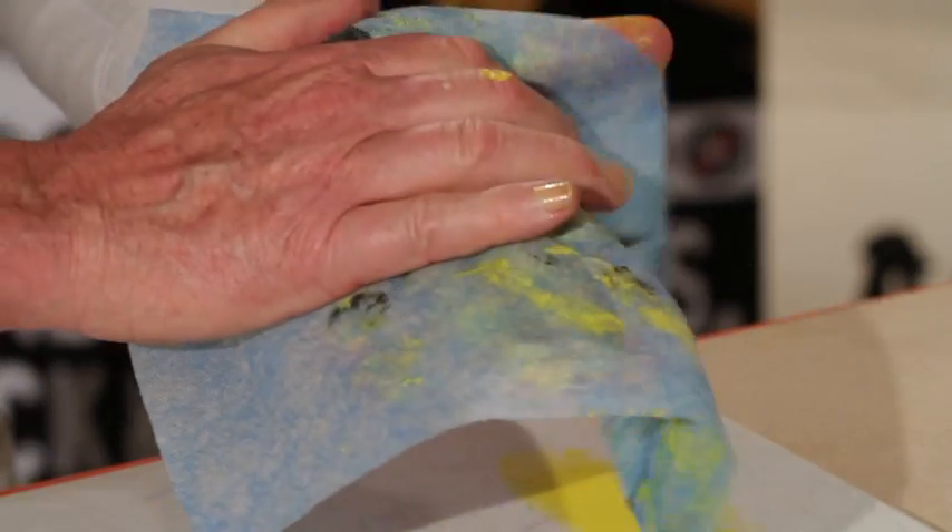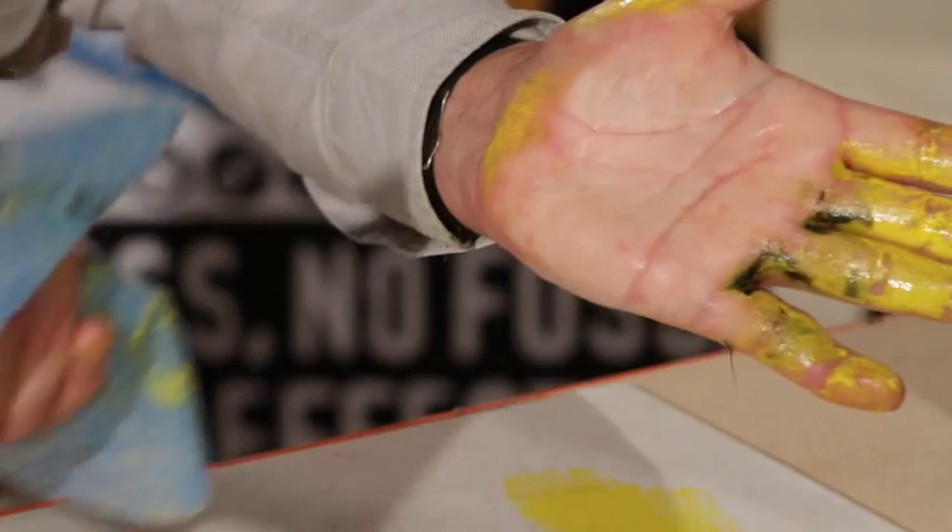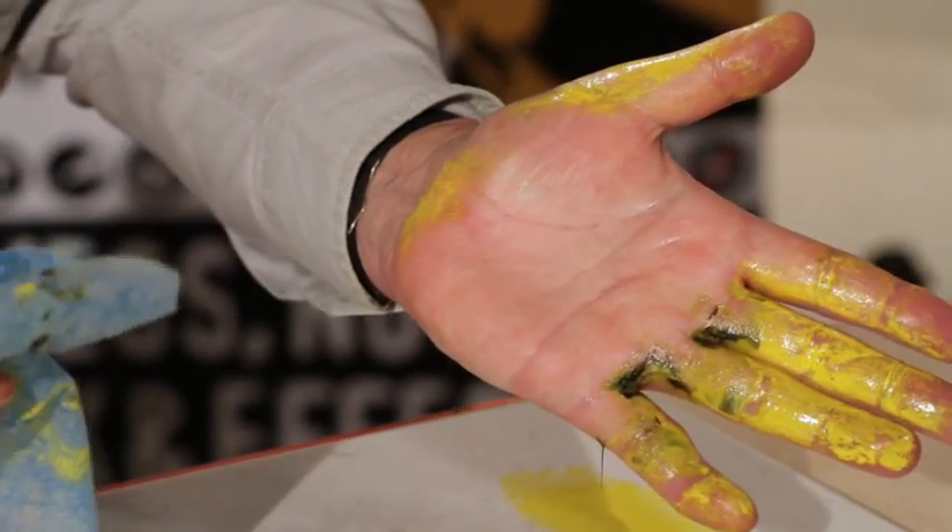Watch now, guys. You're going to love this. I take it like this and I just wipe my hand clean like that. Is that incredible? Is that something else or what? And yet look at that. This is the power of a big wipe.